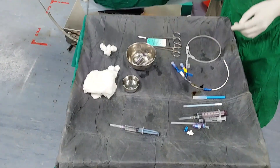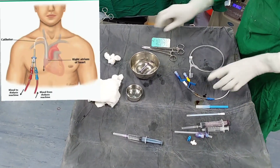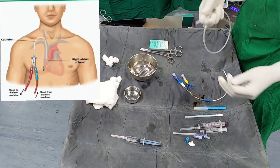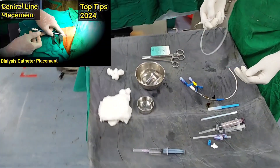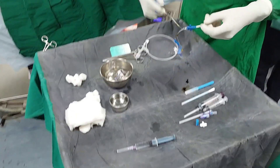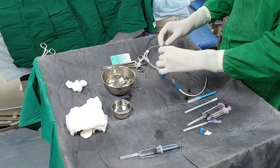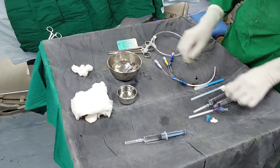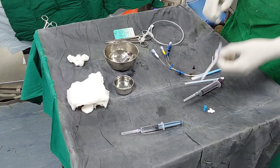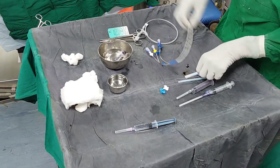Hello friends, in today's video we are going to see the live procedure of centerline insertion. I have already uploaded a video of centerline insertion on my YouTube channel. We will give a link in the description and top button. Watch that video first and then watch this video, because in that video I have made this procedure simple in 4 steps, so you will get an overall idea of the procedure.